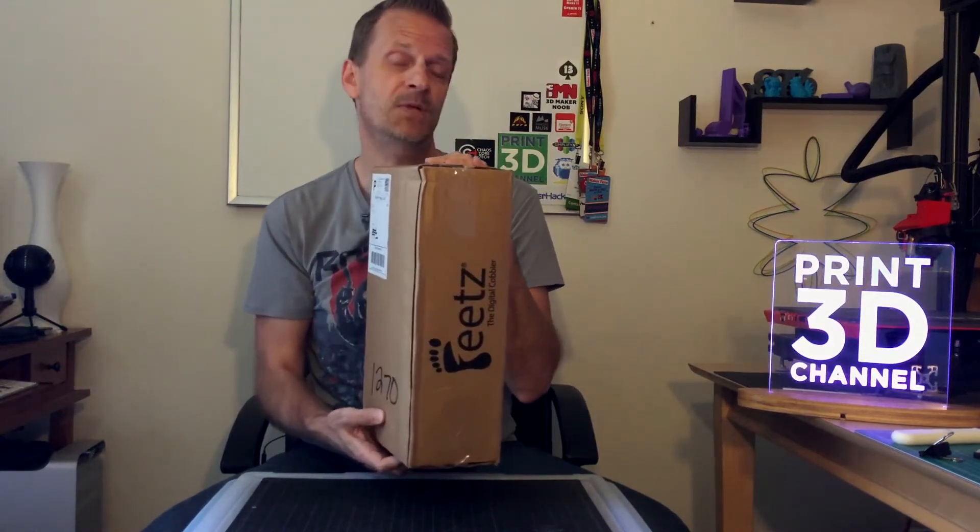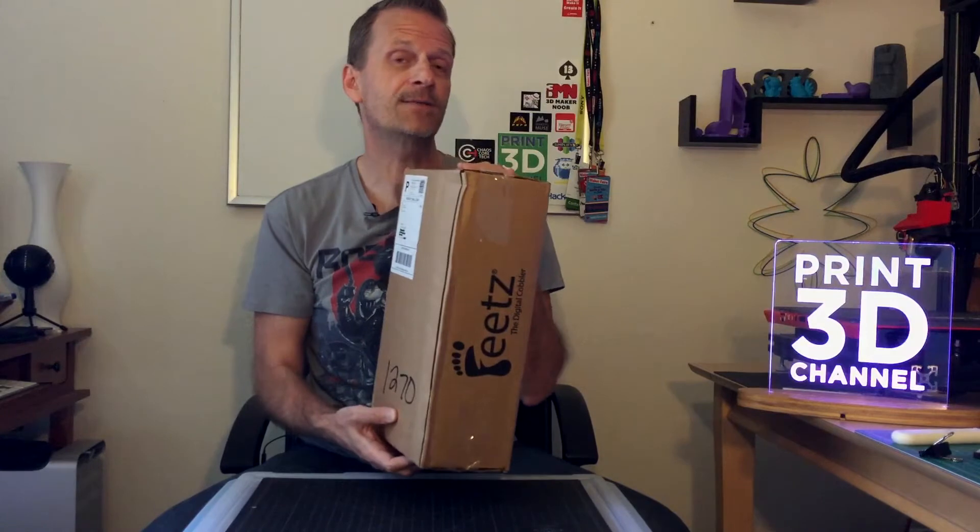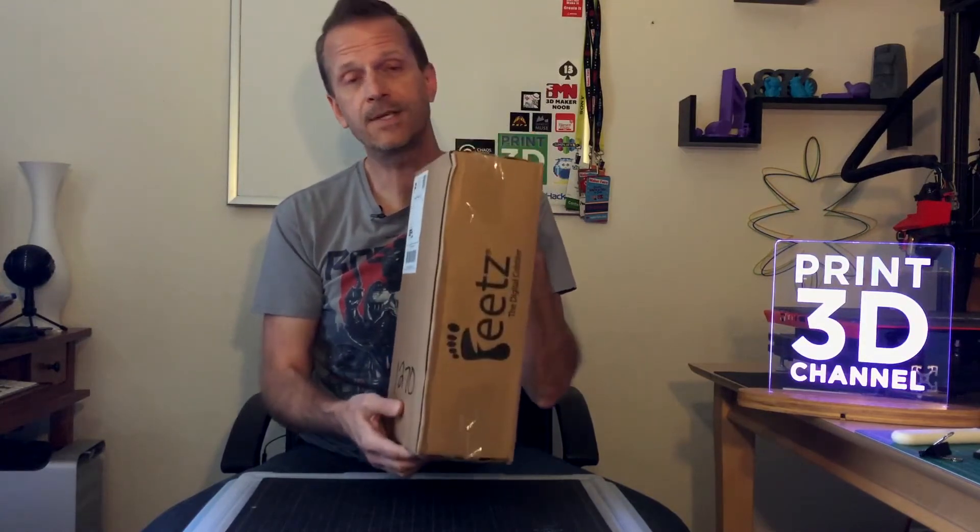Here's the box that arrived in the mail — it arrived a couple of days ago. I wanted to make sure I had time to film this properly and try on the shoes and wear them around. I live in Las Vegas and it gets pretty hot here, so this will be a really good torture test for these 3D printed shoes, because temperatures here reach upwards of 115 degrees sometimes. We'll be wearing these outside and see how they hold up. Let's get to the unboxing.